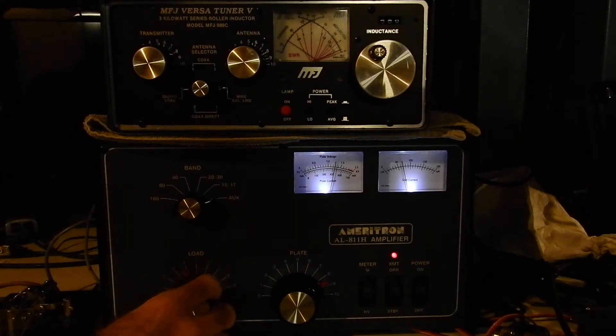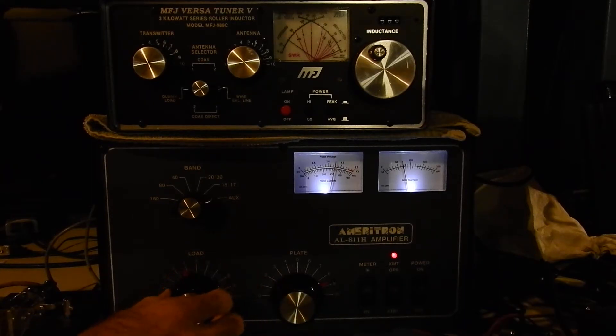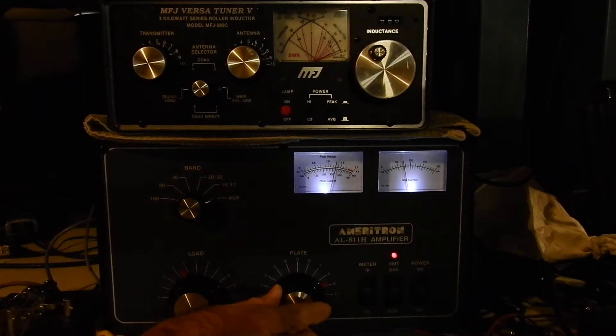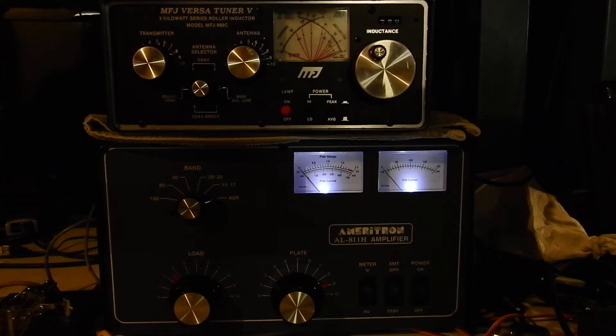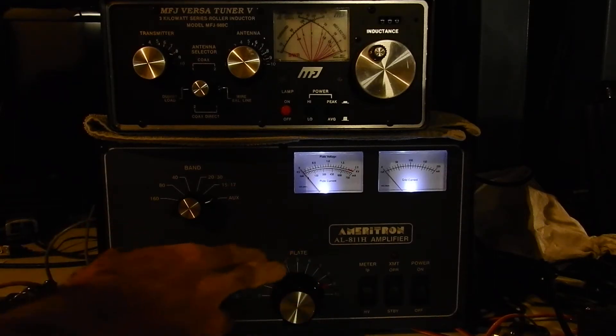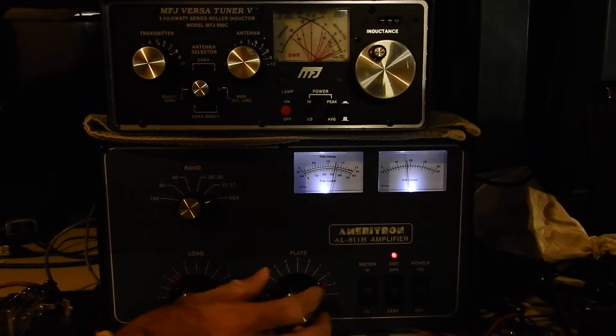Keying up again, this time tuning the load for max power — it's right about there, only a small movement in the needle. Then back to the plate, then the load again, going back and forth. You can see the power slowly creeping up. Something I didn't do initially is use the defaults in the manual — looking up the starting positions for plate and load by band is actually the faster way to get it right quickly.